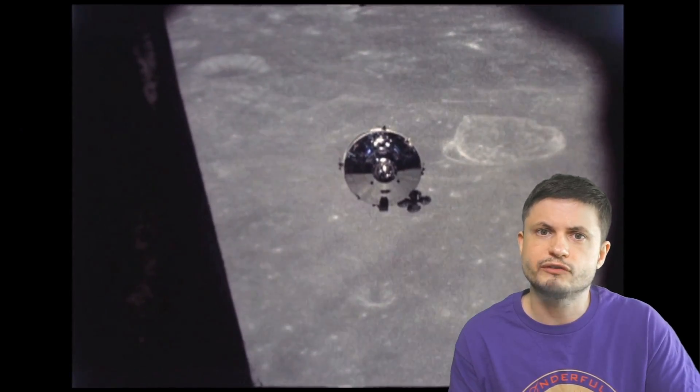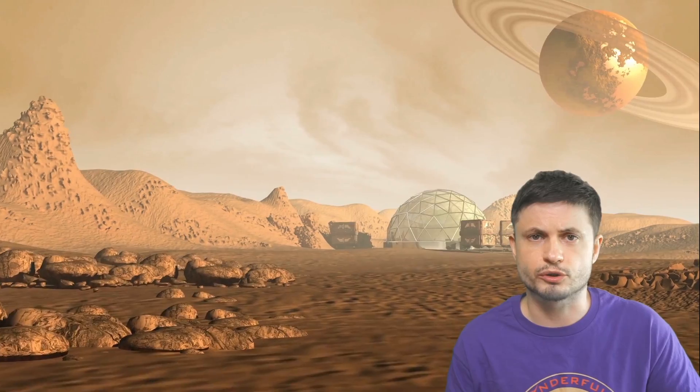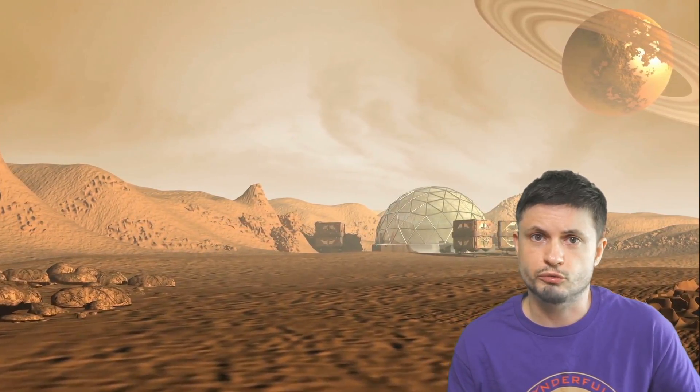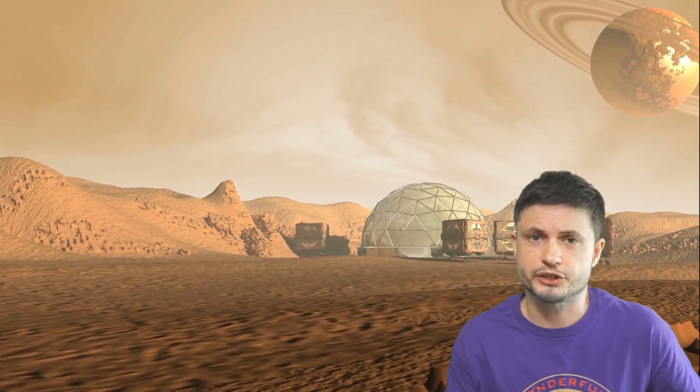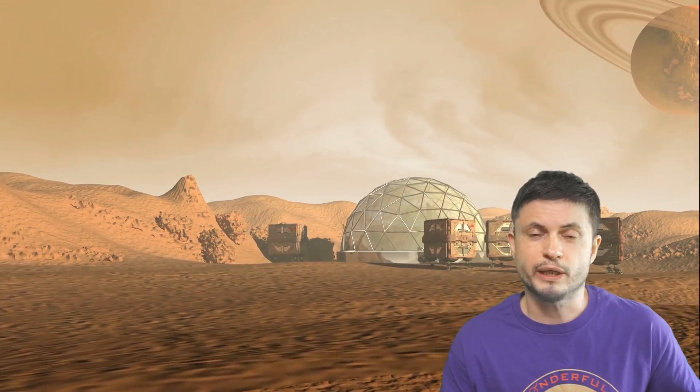Check out all the relevant links in the description below. Subscribe if you haven't, and share this with someone who loves learning about space and science, or someone who might want to apply to this mission. Maybe support this channel on Patreon, by joining the channel membership, or by buying the Wonderful Person t-shirt in the description. Stay wonderful, I'll see you tomorrow, bye-bye!